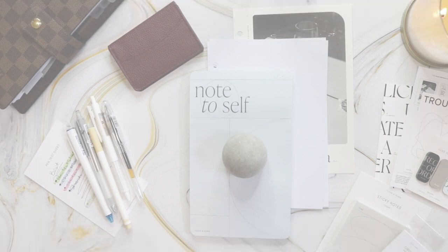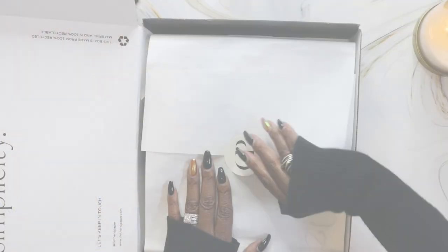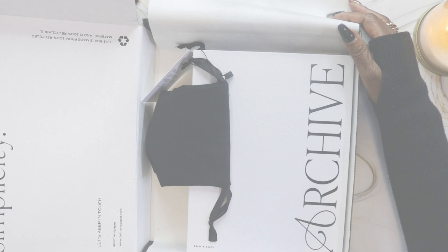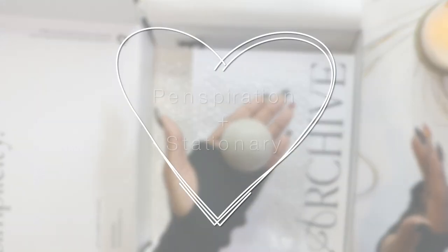Hey guys, it's Michelle. Welcome back to my channel. I hope you had a Merry Christmas and got to spend some quality time with your family. Today's video is going to be the unboxing of my very first Cloth and Paper sub box. If you want to see that, please continue watching and let's get into it.